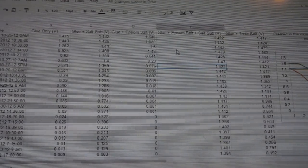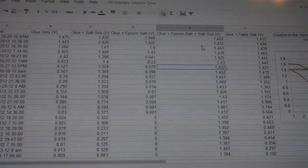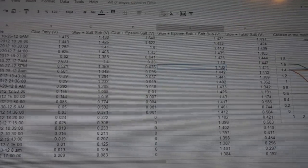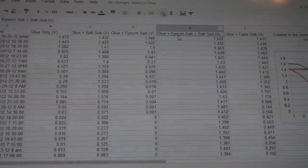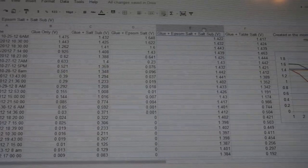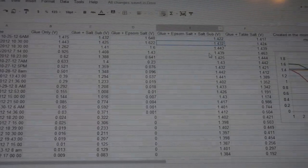I did this experiment scientifically to show that my cells don't use water. On October 24, 2012, around 8:30 a.m., I made five glue cells. Right here is the main glue cell — this is my crystal glue cell. It's made up of Elmer's water-based glue, Epsom salt, and salt substitute. That's what I call the crystal glue cell, and it's the star of the show.